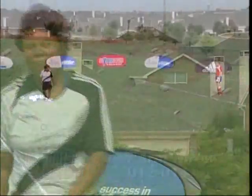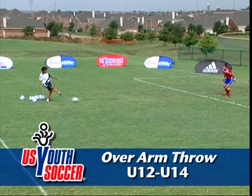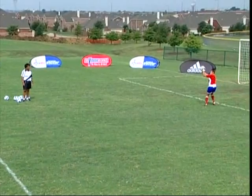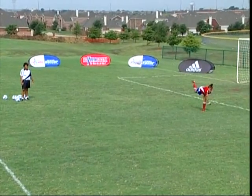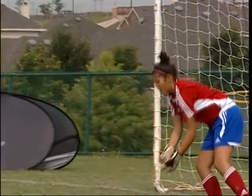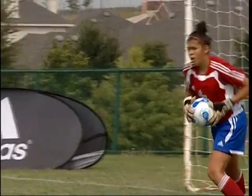Goalkeeper distribution, overarm throw. The ball is held at approximately head height. The palm supports the ball from behind with the fingers spread moderately wide. The opposite arm is held low and obliquely to counterbalance the upper body. The weight is on the rear leg. Knees are bent a bit.